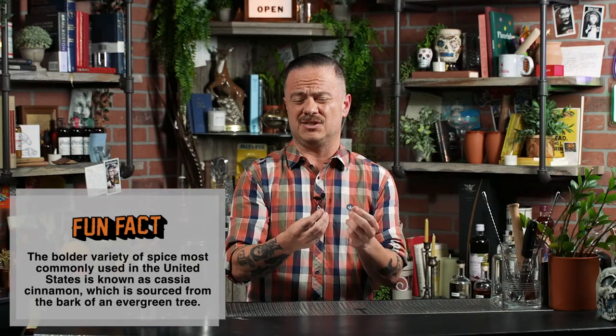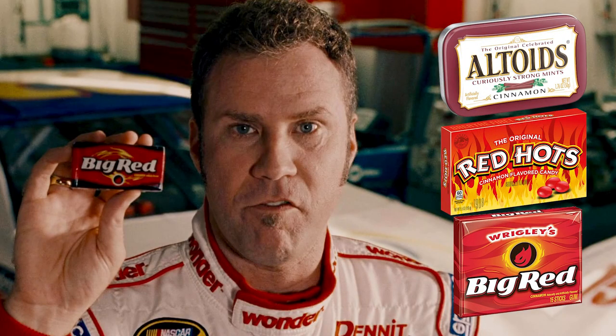Most of the cinnamon we use here in the States is associated with a really big, aggressive cinnamon bite — think something along the lines of Big Red Chewing Gum. However, when you're making horchata, you want to use canela, or Ceylon cinnamon, because it has a much more subtle and nuanced flavor. You can normally recognize it by its looser coils, its less brittle skin, and its more subtle aroma. Cassia cinnamon can work in a pinch, but if you really want to recreate the flavor of Mexico, go with the Ceylon.